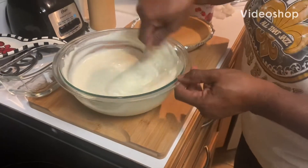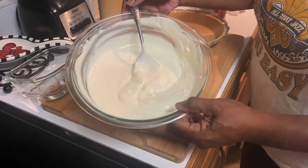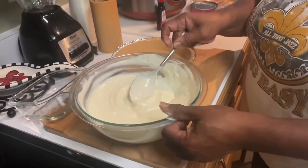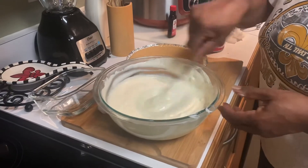Okay y'all, here are the ingredients for the cream cheese cake. I've put in all the ingredients I told you about — I melted the marshmallows in the butter and mixed it all together.